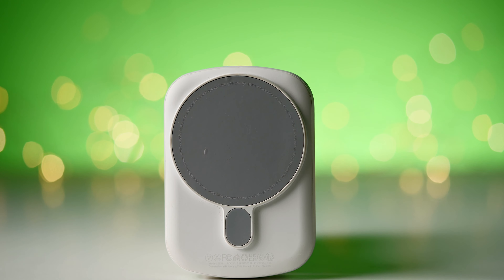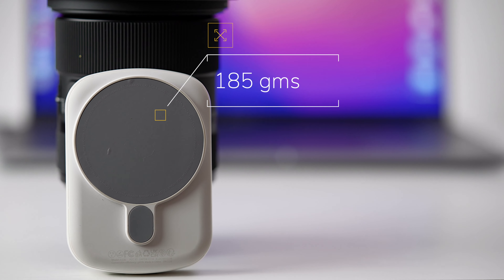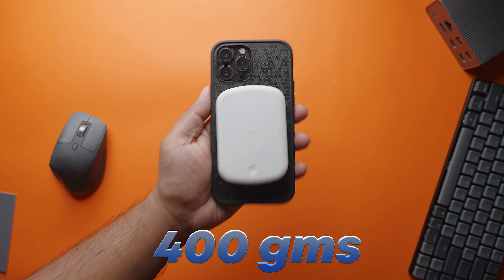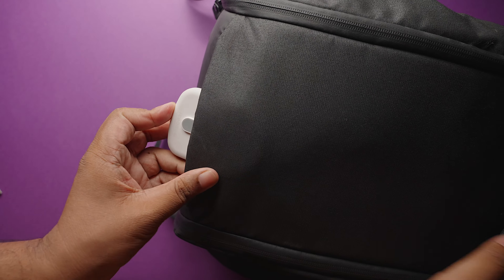Speaking of weight, it weighs around 185 grams. To put that in perspective, my iPhone 13 Pro Max is 240 grams. So if you pair both of them together, it will weigh around 400 grams. However, it is small and portable enough to carry with you in your pocket or in your bag.